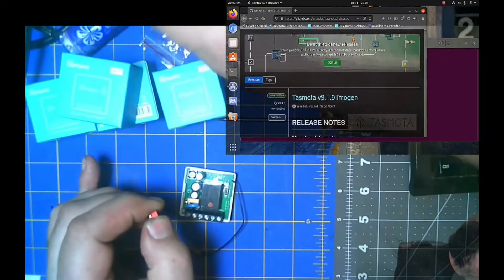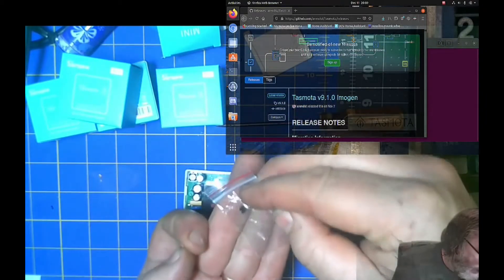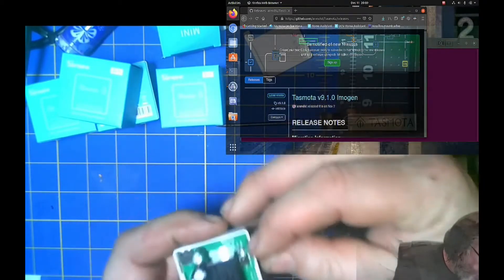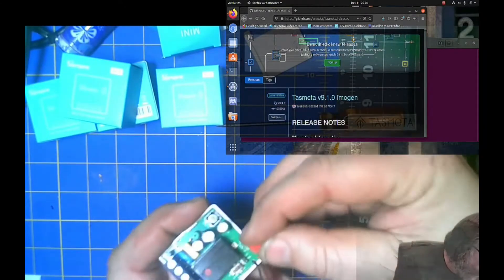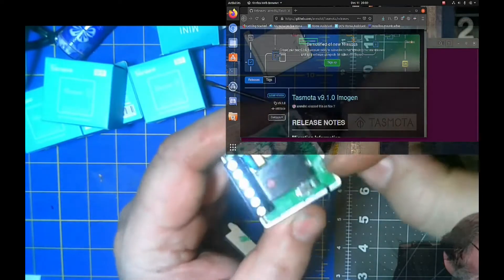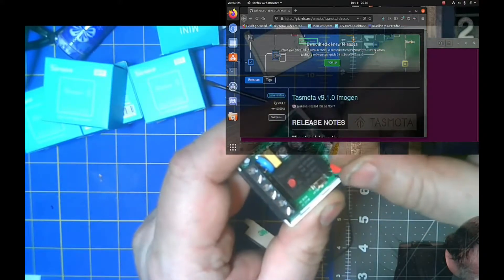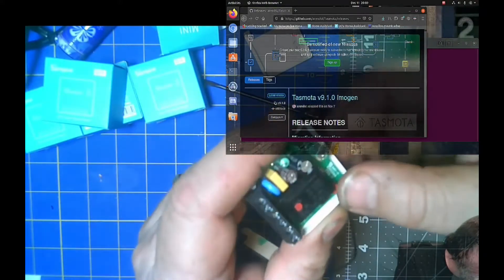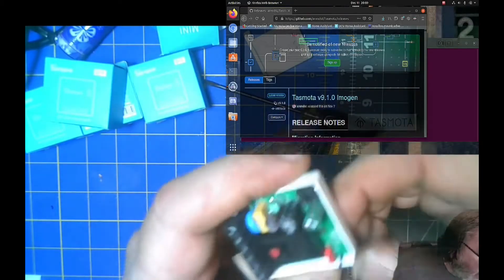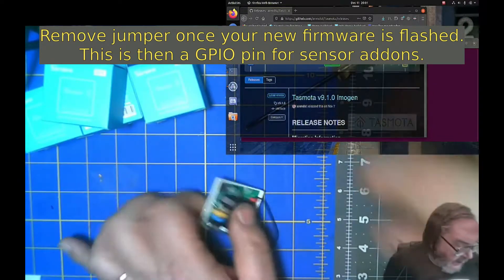You can either take your itty bitty little tiny jumper — right there — or I got another jumper, a nice big red one. You need to jump out the pins. It's OTA and ground. Put this on. This basically pulls down a GPIO pin, which will allow it to go into OTA mode. You need physical access to the device in order to put it in OTA mode, which I like. That's nice.